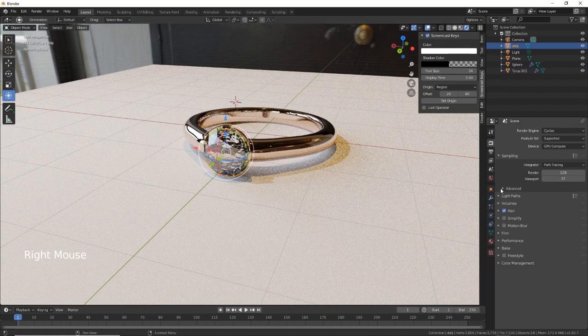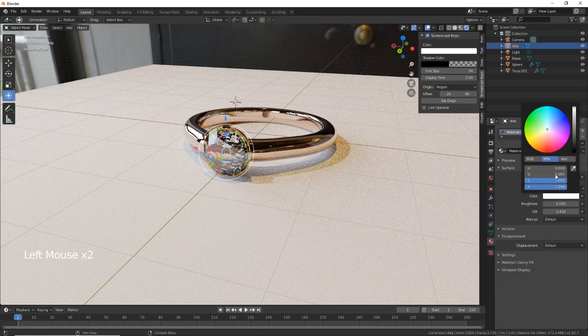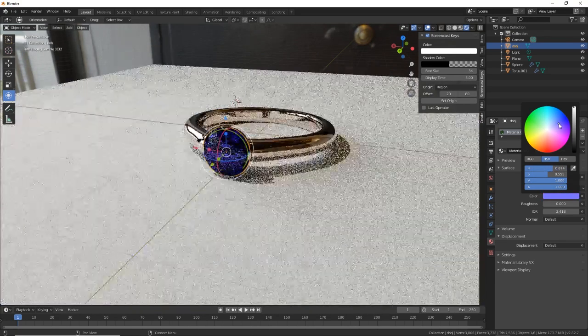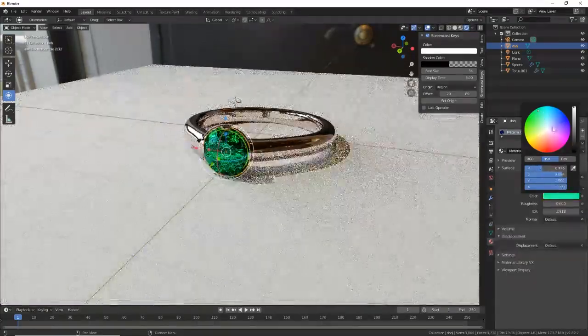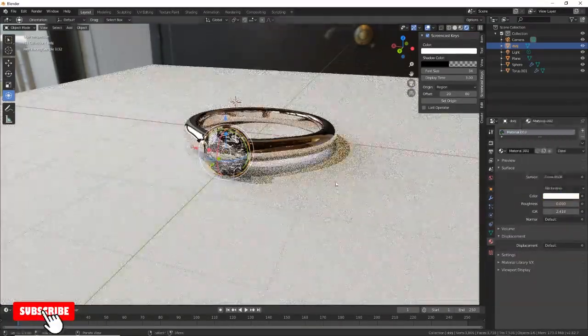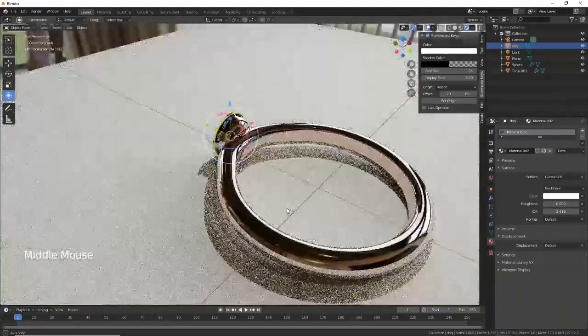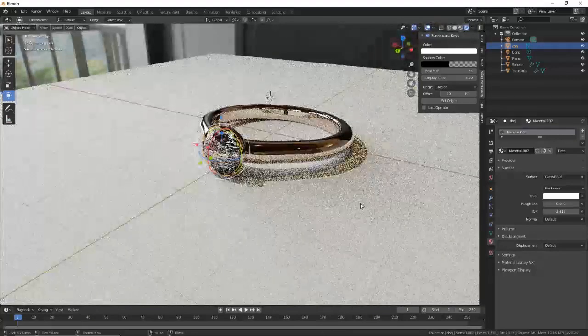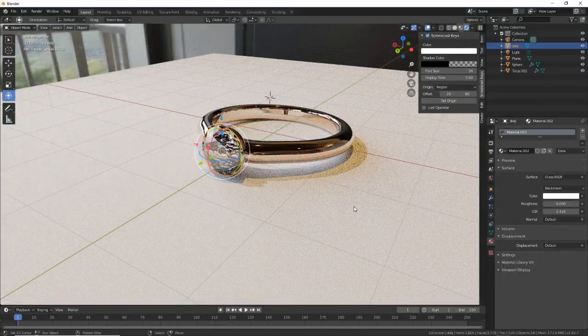Obviously if you want to make it an emerald you can change the color, or a ruby. I don't know what blue is — but we're keeping ours white. So there we go, a quick way to create a diamond ring. If you like that, don't forget to give a thumbs up, subscribe to the channel and hit the notification bell. Thanks for watching — see you on the next video, ta-ra for now!